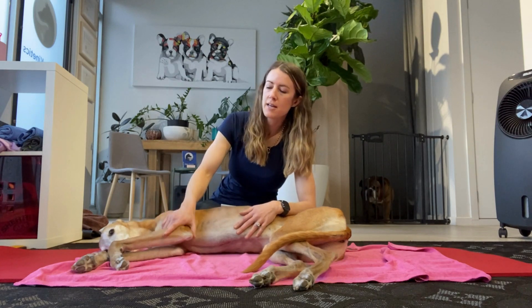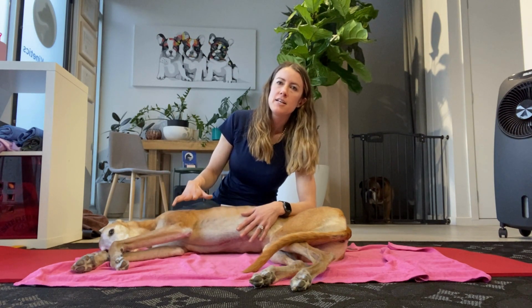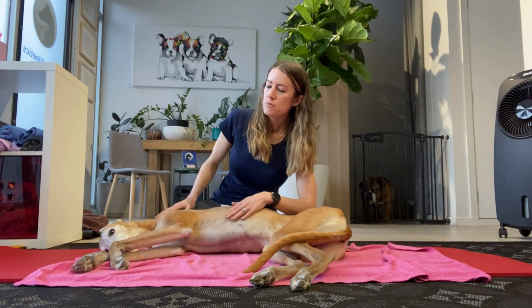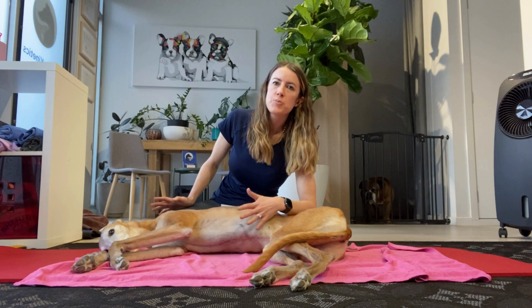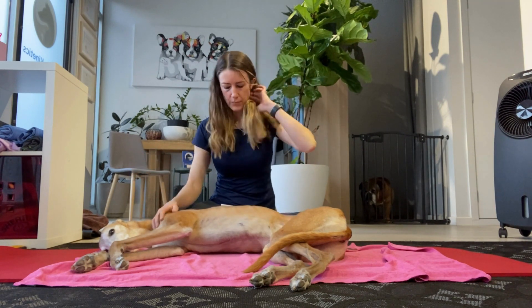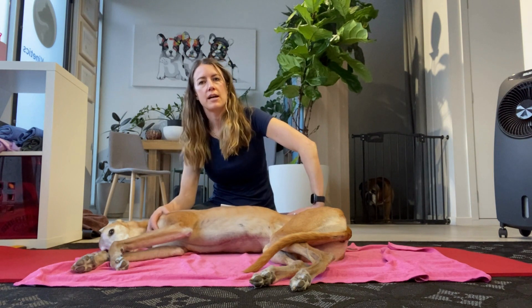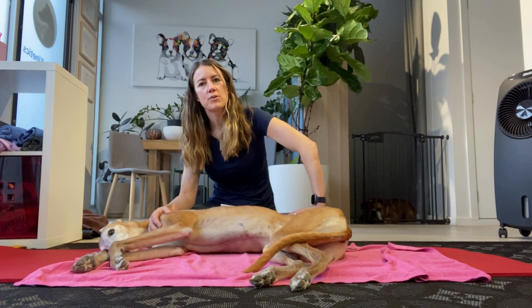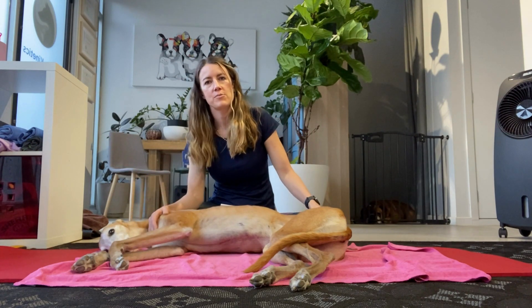I prefer to do it in lateral recumbency because it's really important that you actually stabilize the scapula — if you don't, your angles are going to be a little bit skewed. For normal ranges in a giant or large breed dog, you're looking at about 30 degrees of abduction. 35 to maybe 45 degrees is mild instability, 45 to 65 degrees is moderate, and above 65 degrees is pretty severe instability. Let's get into measurement.